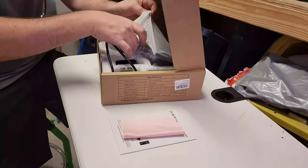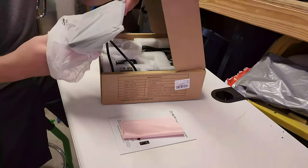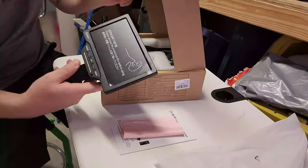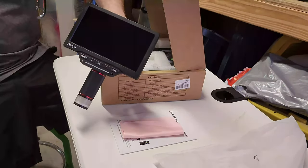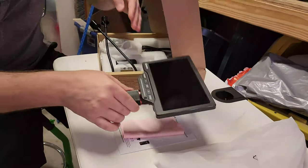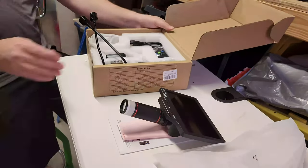Here is the microscope body along with the integrated monitor. It says 'please remove protective film before using' — let's do that now. Oh, it's so satisfying to take those protectors off! I can see some real pluses already on this guy. Let's finish the unboxing before I go into those details.